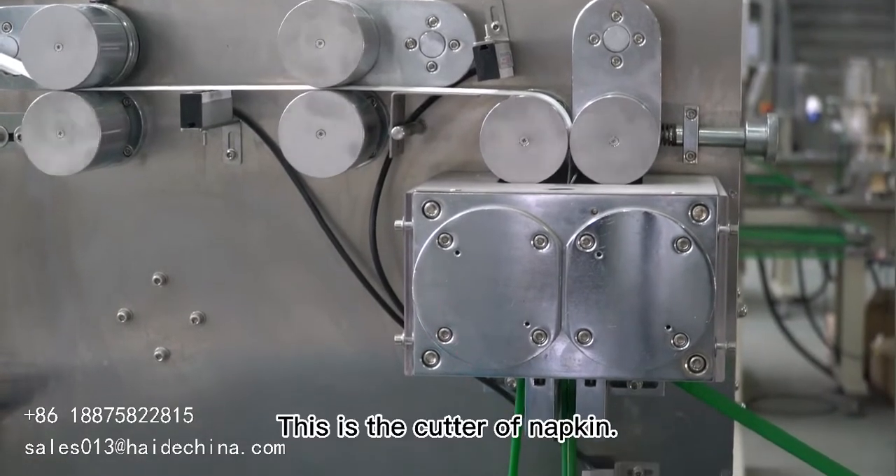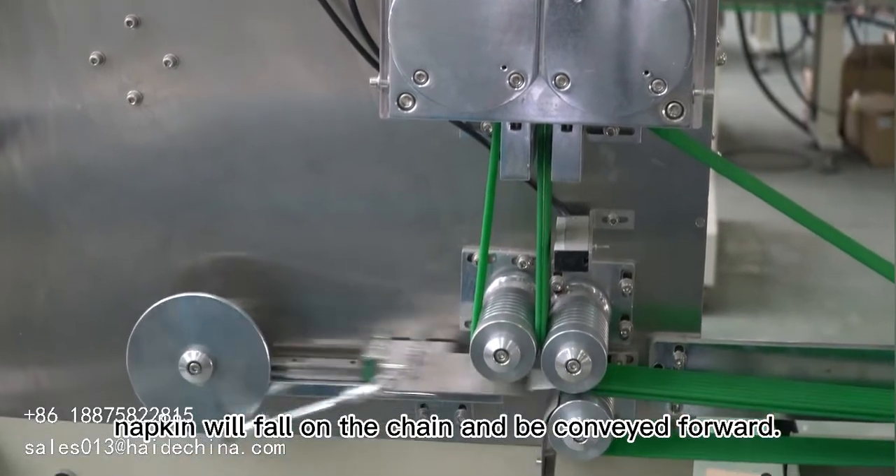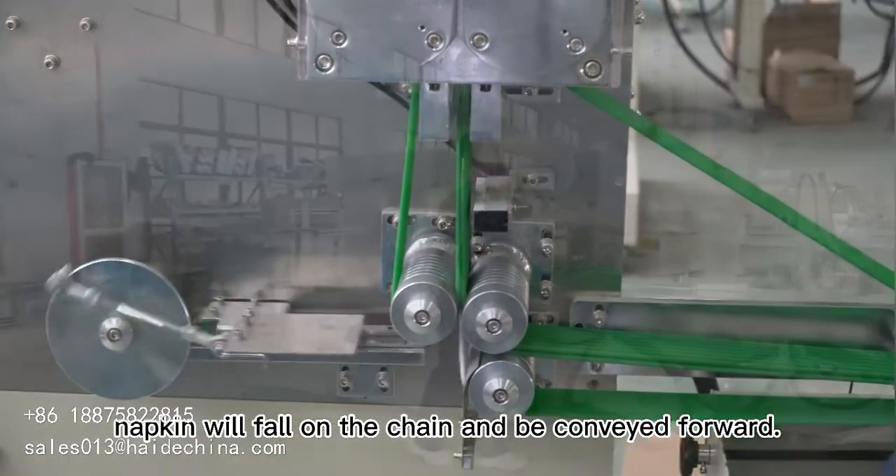This is the cutter of the napkin. After cutting, the napkin will fall on the chain and be conveyed forward.